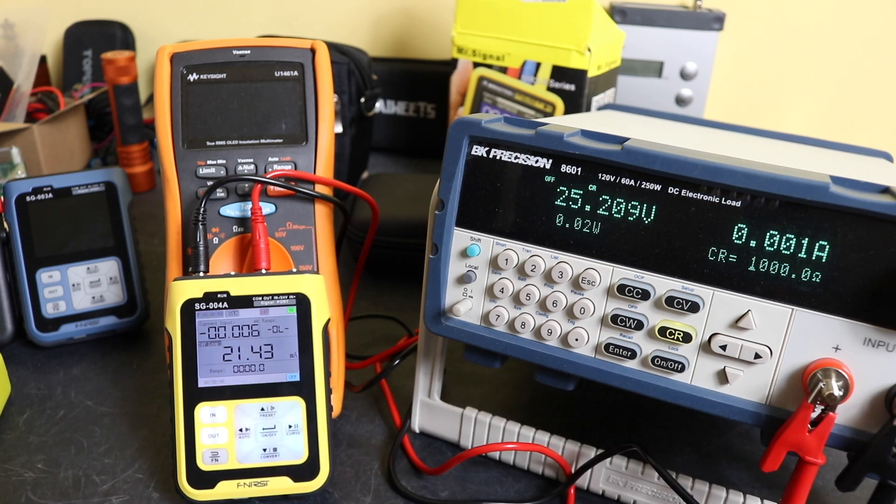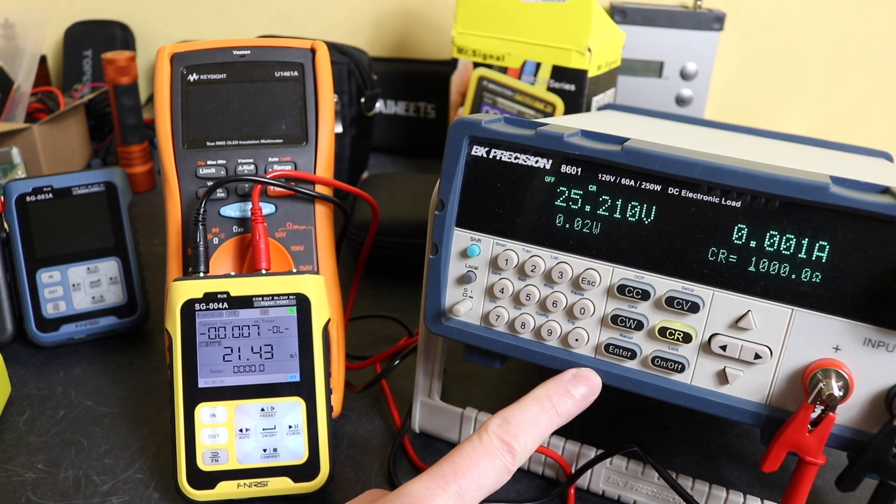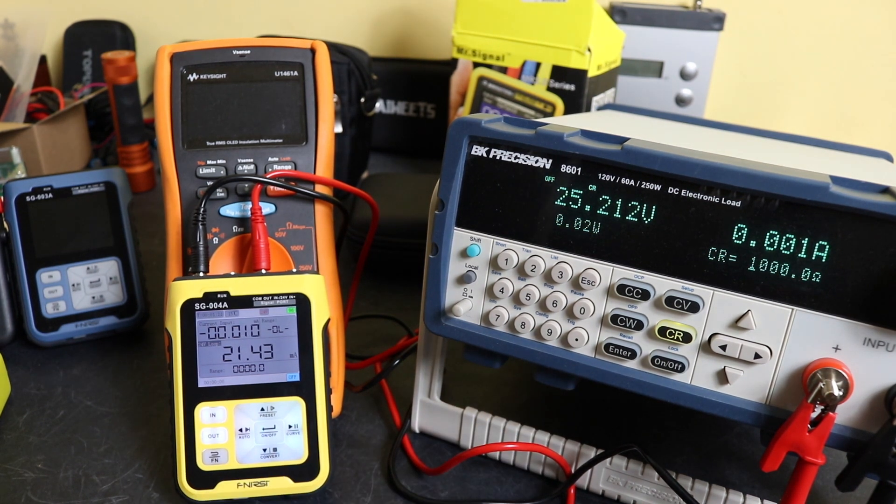Welcome back to the channel, hope everybody's doing well. In today's video I'm going to take a quick look at the 24 volt power functionality of these process calibrators that I have, and what I intend to do is load it up with my electronic load here and just see what the output capability of these units are.